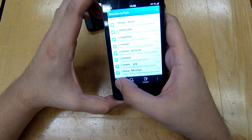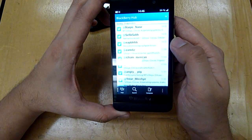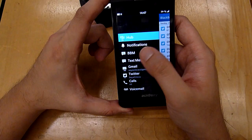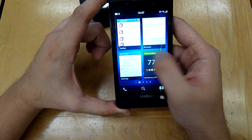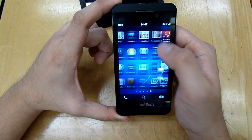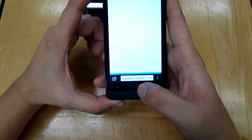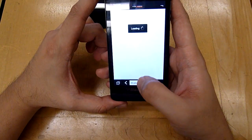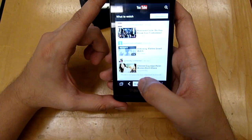In terms of BlackBerry Messenger, interestingly it now supports BBM without needing to subscribe to BIS. You can use any data plan and you're ready to send BBM messages — pretty straightforward. For those who watch YouTube a lot, the YouTube icon actually just links to the browser at m.youtube.com, so there's no native app. Hopefully they will come up with a native YouTube app soon.